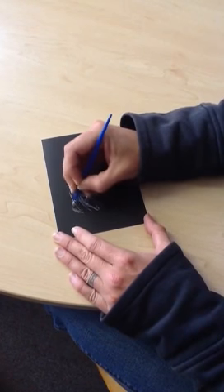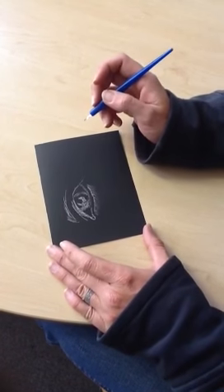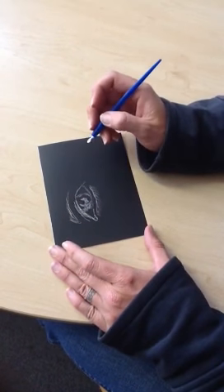So this is just the basic demonstration. If you look at our artworks — the grade 10s, 11s and 12s — you will see how intricate these drawings can actually be done. Thank you.